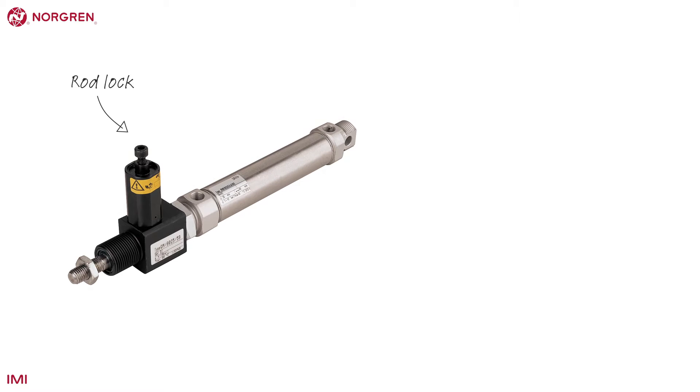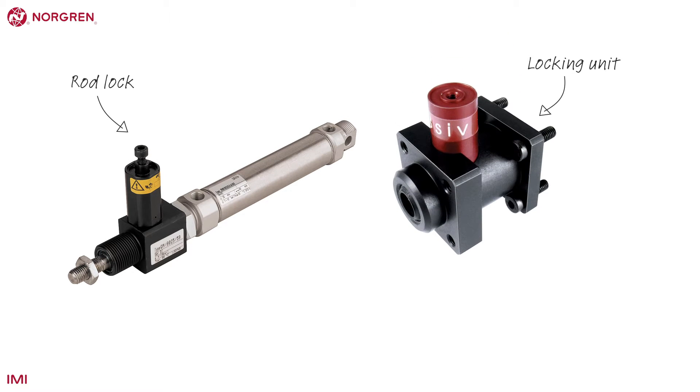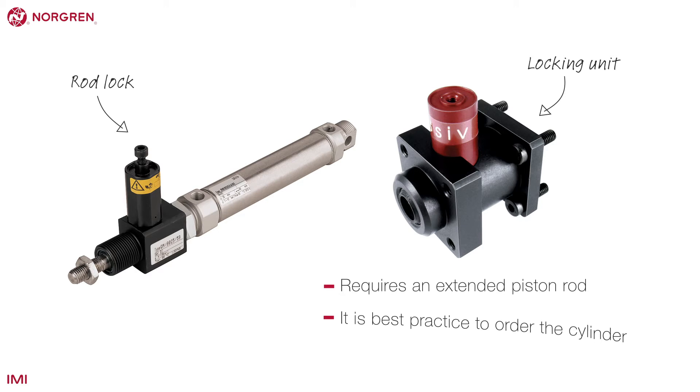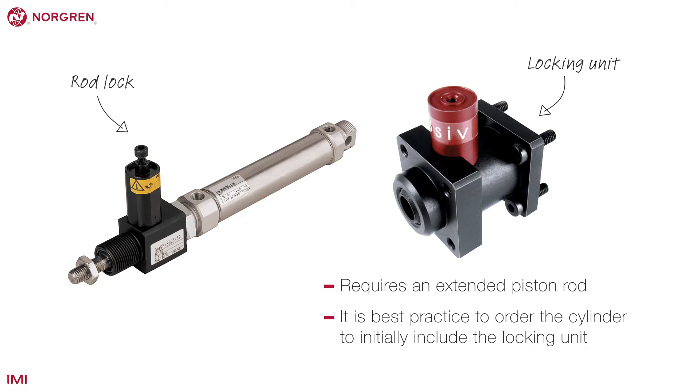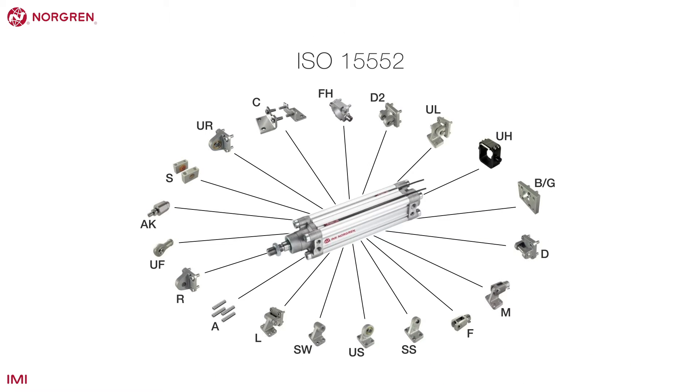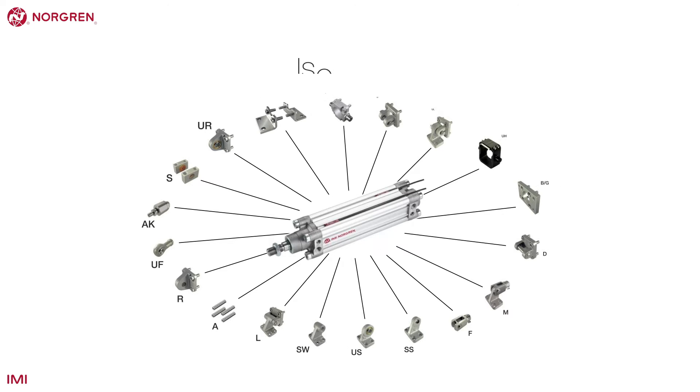A rod lock keeps the piston rod on an ISO actuator in place and has both safety and process benefits. The locking unit requires an extended piston rod, so it is best practice to order the cylinder to initially include the locking unit. When it comes to installing an ISO 15552 cylinder, Norgren offer one of the largest ranges of mountings in the business.